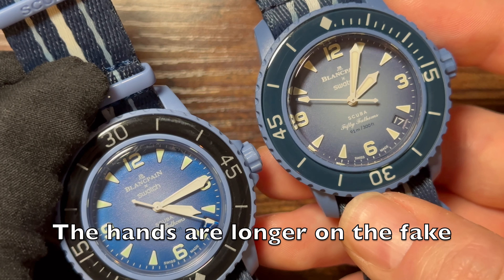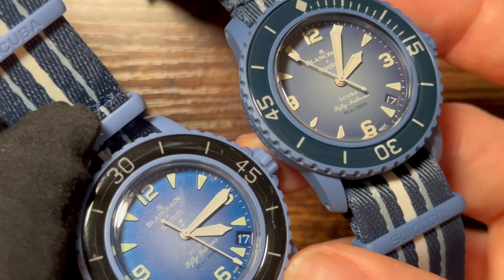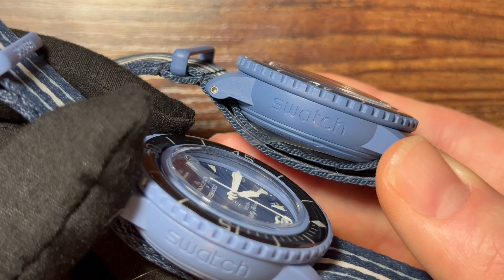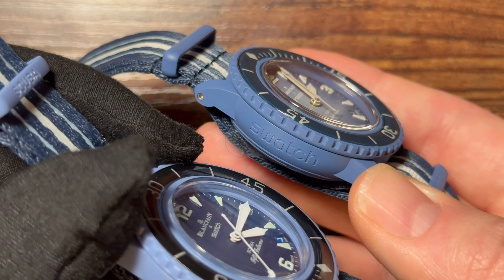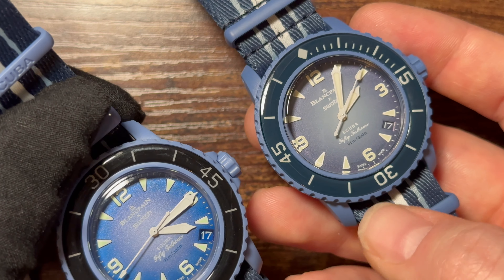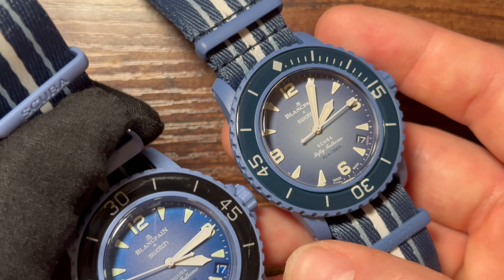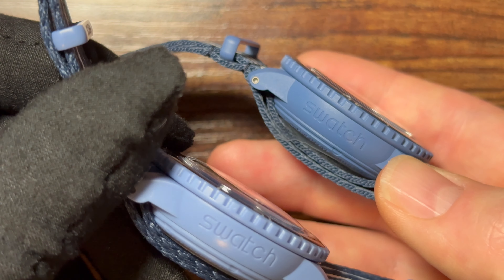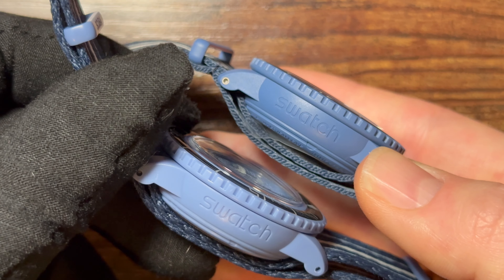The blue on the seconds hand is completely different from the legitimate model. Looking at the crystal — both have flat scratch-resistant acrylic on the front, not sapphire. The legitimate model does have sapphire crystal on the caseback though. Swatch added an anti-scratch coating to address the issues the MoonSwatch had. There is noticeably more bubble in the crystal on the fake compared to the real one.